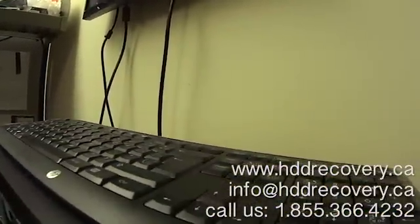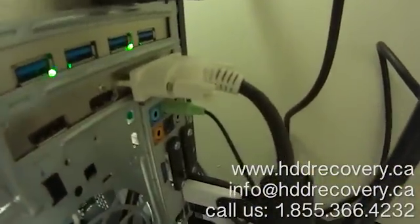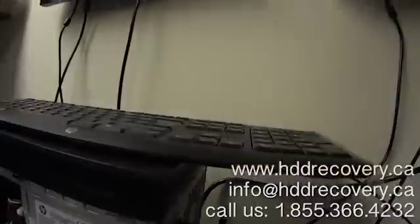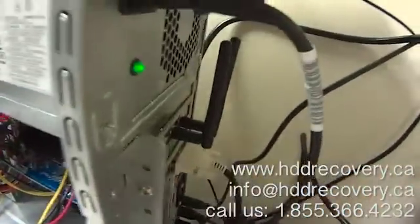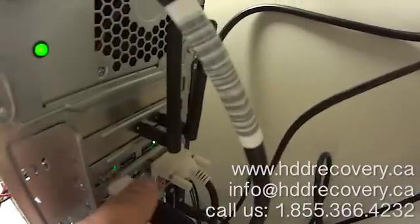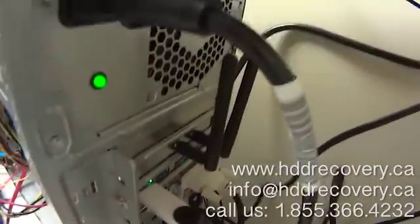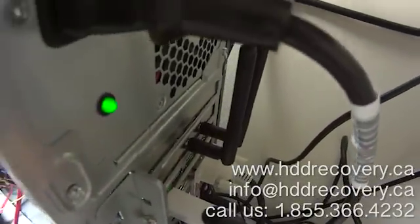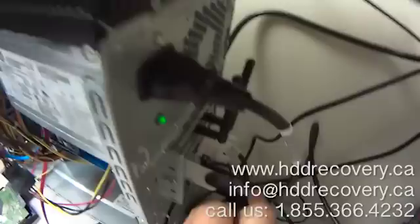I'm going to try one that runs directly off the motherboard. Same thing there — nothing is really happening. So I'm going to unplug this for now and connect it back to a USB 3 hub that we have, and what I'm going to do here is slightly push down on the unit.